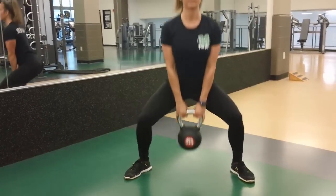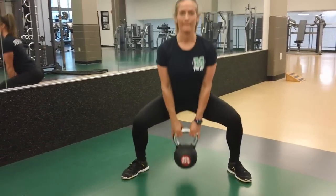When you come back up, you want to drive through your heels and return to the starting position, and make sure you don't lock your knees at the top.